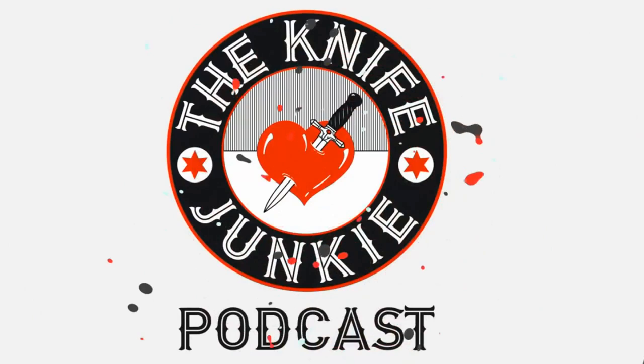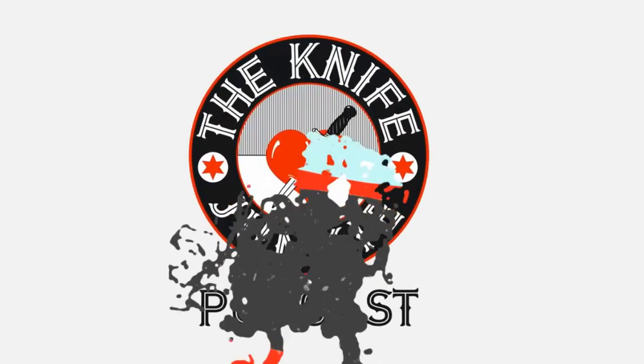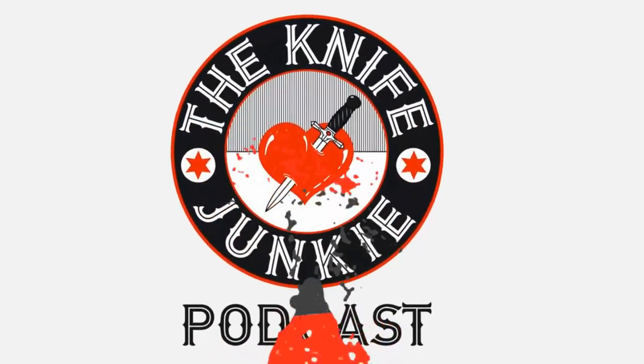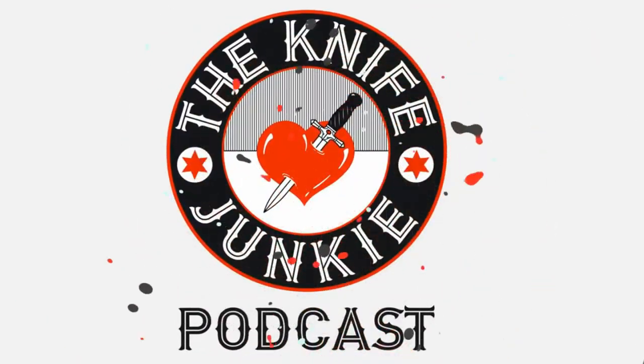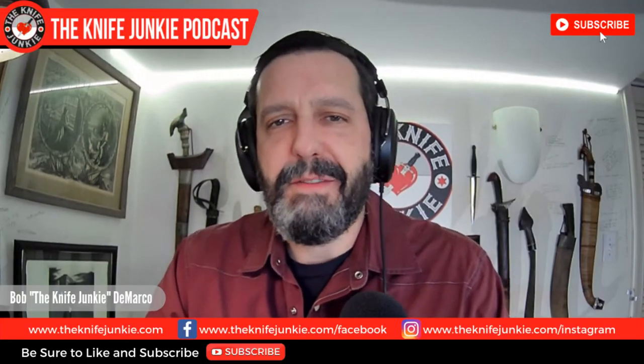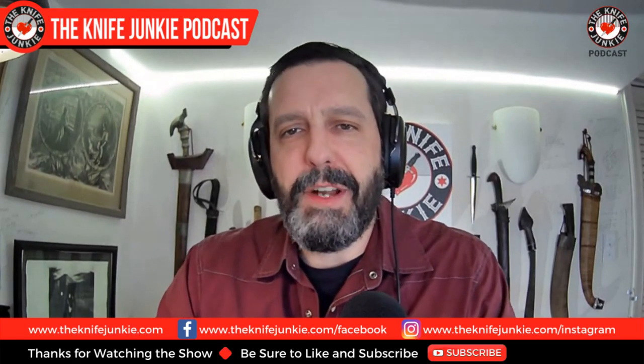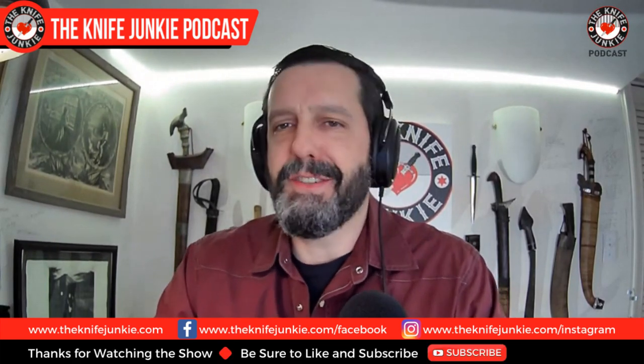Welcome to the Knife Junkie Podcast, your weekly dose of knife news and information about knives and knife collecting. Here's your host, Bob the Knife Junkie DeMarco. Welcome to the Knife Junkie Podcast. I'm your host Bob DeMarco. On this edition of the show, I'm speaking with French knife maker and designer Jonathan Renaudin.